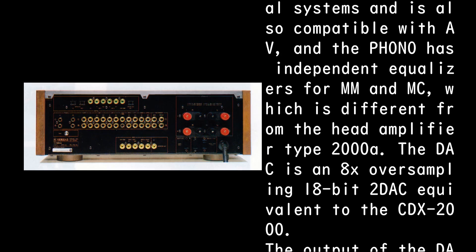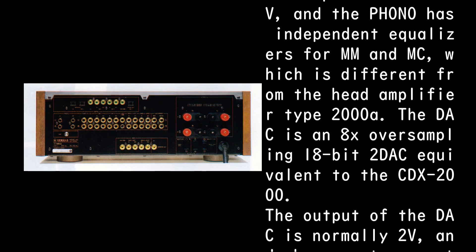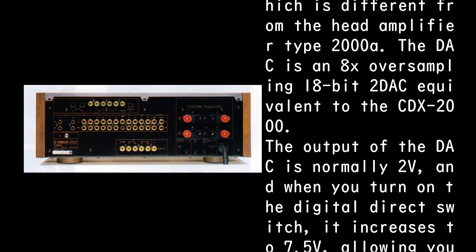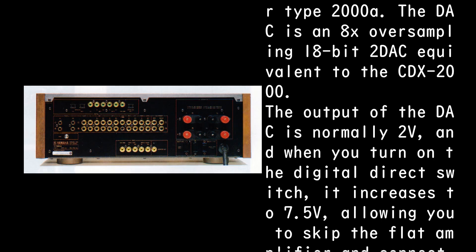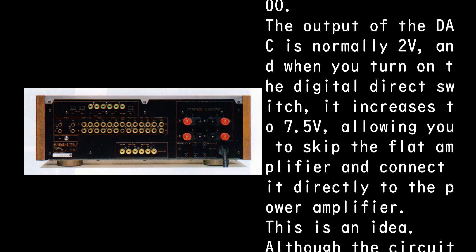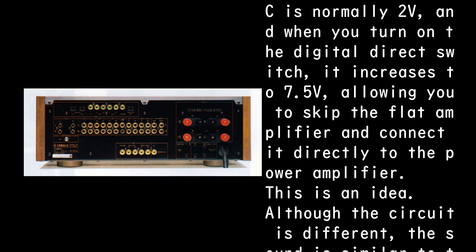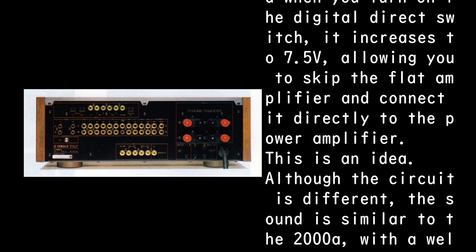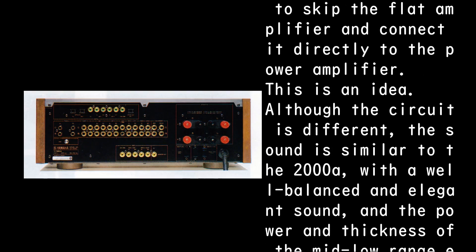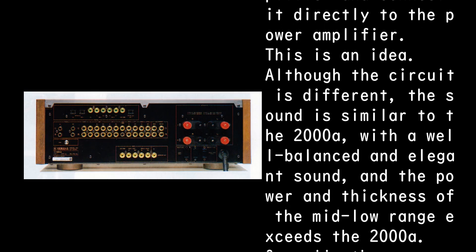The DAC is an 8x oversampling 18-bit dual DAC, equivalent to the CDX-2000. The output of the DAC is normally 2V, and when you turn on the digital direct switch it increases to 7.5V, allowing you to bypass the flat amplifier and connect it directly to the power amplifier.